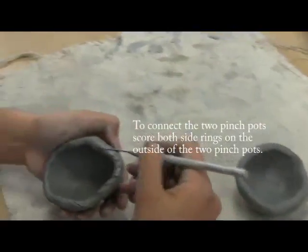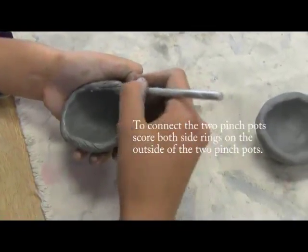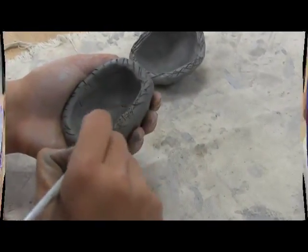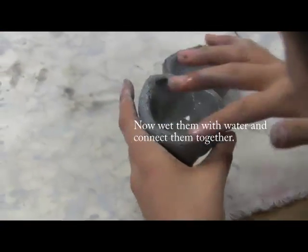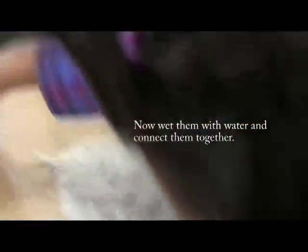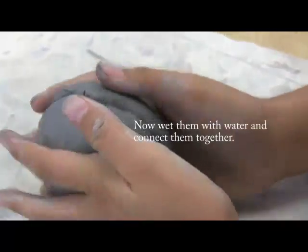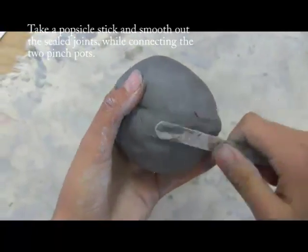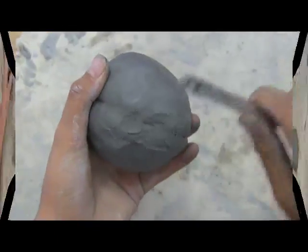To connect the two pinch pots, score both side rings on the outside of the two pinch pots. Now wet them with water and connect them together. Take a popsicle stick and smooth out the sealed joints while connecting the two pinch pots.